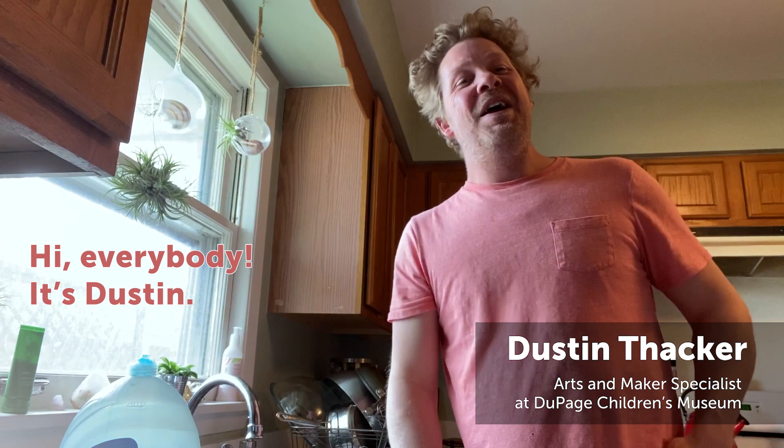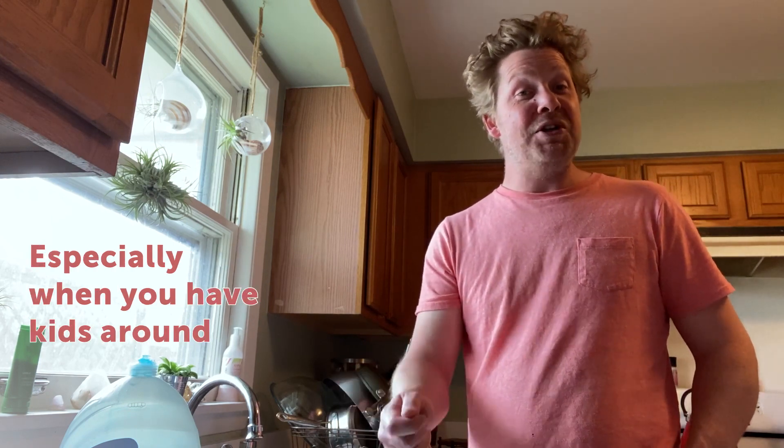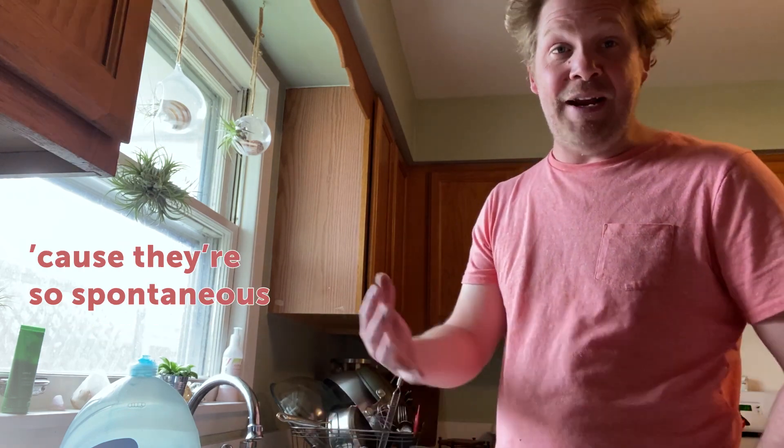Hi everybody, it's Dustin. I'm at home and I was just finishing up some dishes when all of a sudden a real thought struck me that play is really everywhere, especially when you have kids around because they're so spontaneous and curious and inquisitive. It just comes so natural to them to be a scientist.